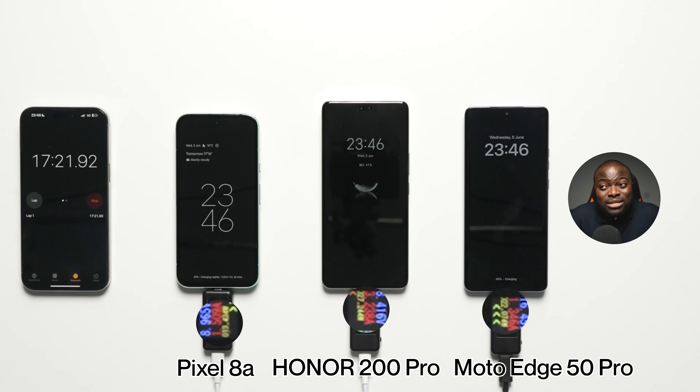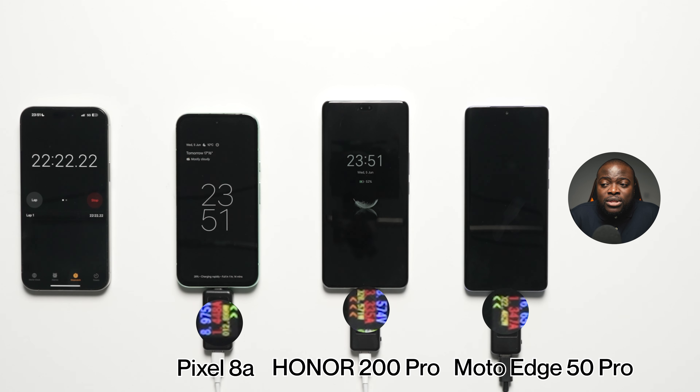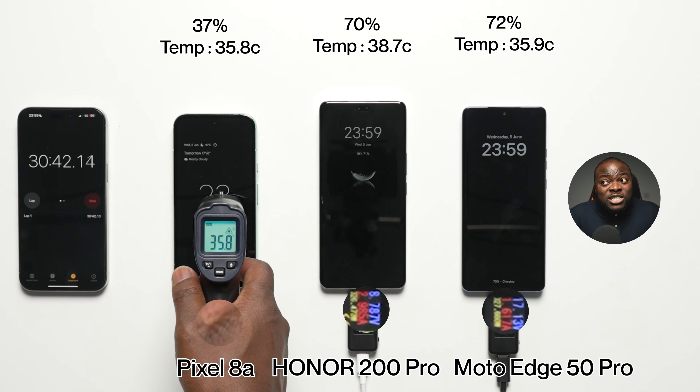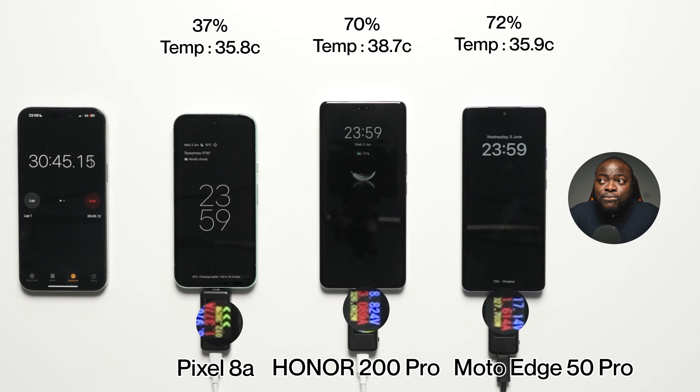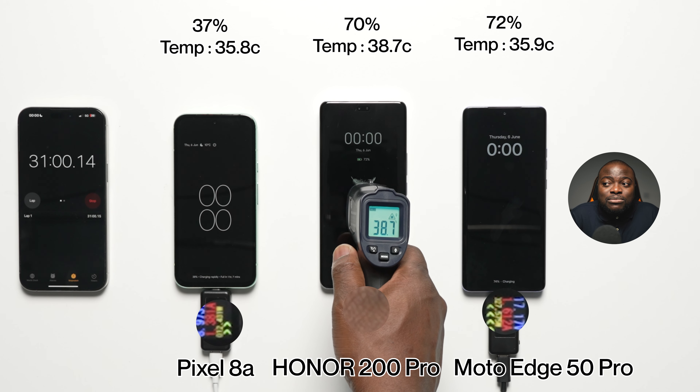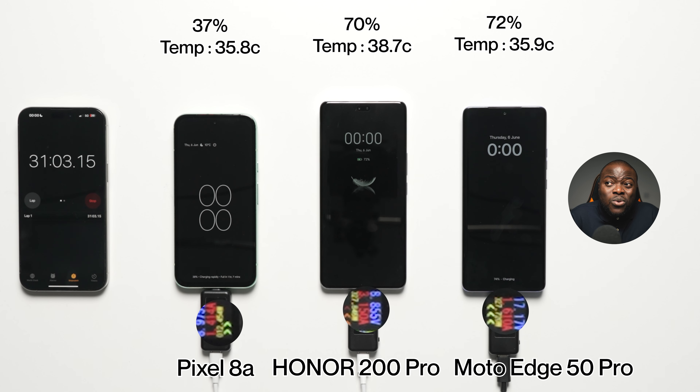But the Pixel 8A is going to be a long one. At the 30-minute mark: 37% battery at 35.8 degrees Celsius on the Pixel 8A, 70% battery at 38.7 degrees Celsius on the Honor 200 Pro, and 72% battery at 35.9 degrees Celsius on the Moto Edge 50 Pro. When it comes to these ratings, we're looking good for the Honor 200 Pro and the Moto Edge 50 Pro. The Pixel 8A — we're in for a long one. It's just par for the course for Pixel devices. They're reasonably better when you get to the 8 and the 8 Pro, but the 8A looks closer back to the older days where it's not really classed as rapid or fast charging.